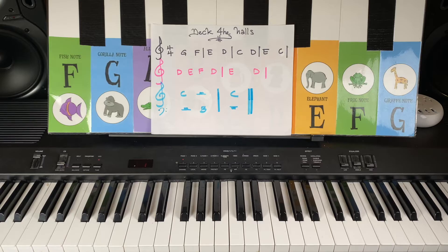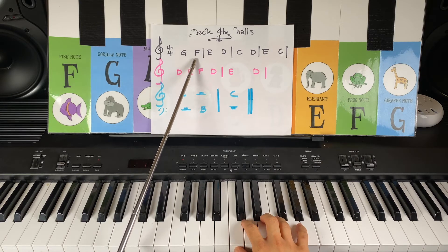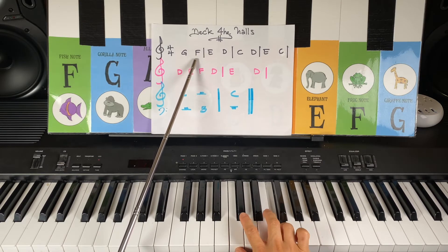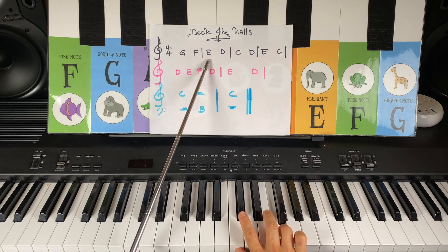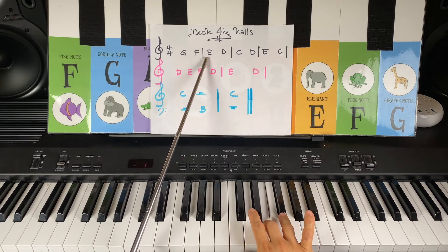Now let's check out Deck the Halls with letters. Let's see what kind of letters we have here. We've got G on the right hand. We've got Frog note F. What letter is this, my friends? The biggest animal, biggest finger — Elephant note E.